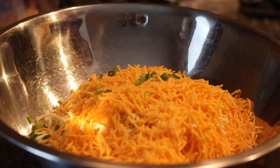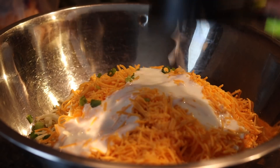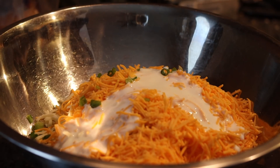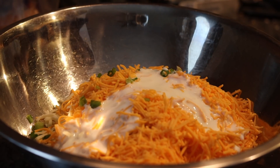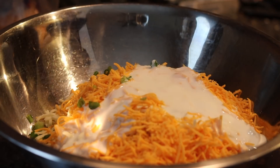Now we're going to get ready to add our buttermilk. I'm not going to use any eggs in this, so you're not going to make it like you would normally make cornbread. This batter is going to be kind of thick — go get your workout on. It's going to be thicker than a Snicker.